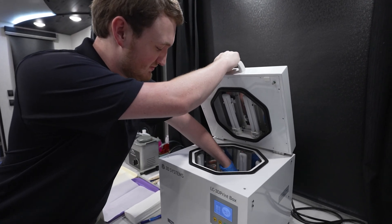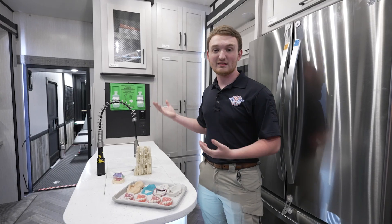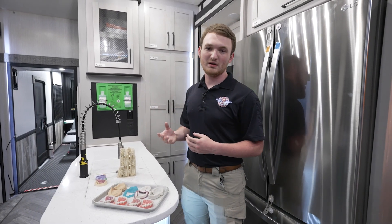Here in the Mobile Digital Denture Lab, we are all about flexibility. So depending on our volunteer dentists at the time, we're able to adapt to what they're comfortable with.